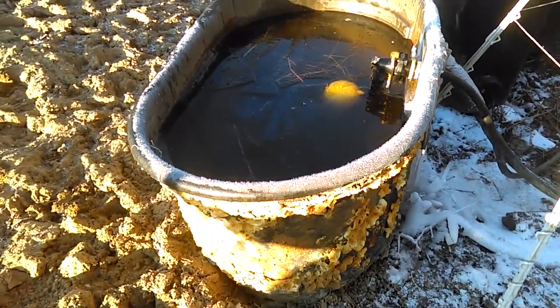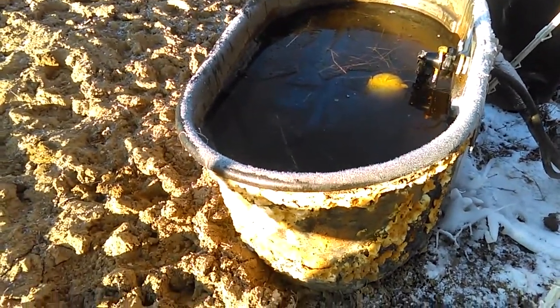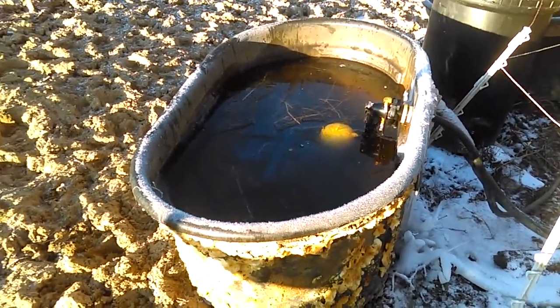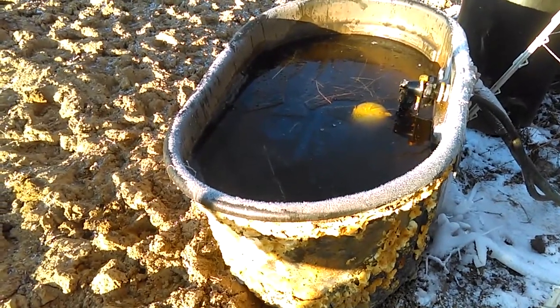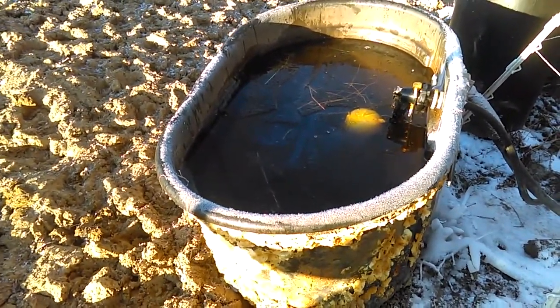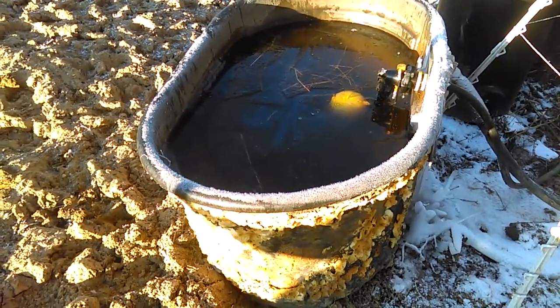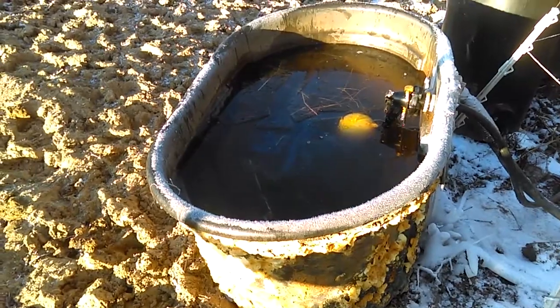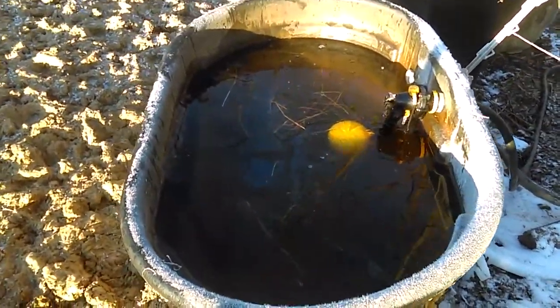Normally at this time of year I will have done manual watering for a good month and a half, and I haven't had to do that this year — very glad of that. It does cut back on my hours, but it is what it is. Got better things to do than fill stock tanks all day.